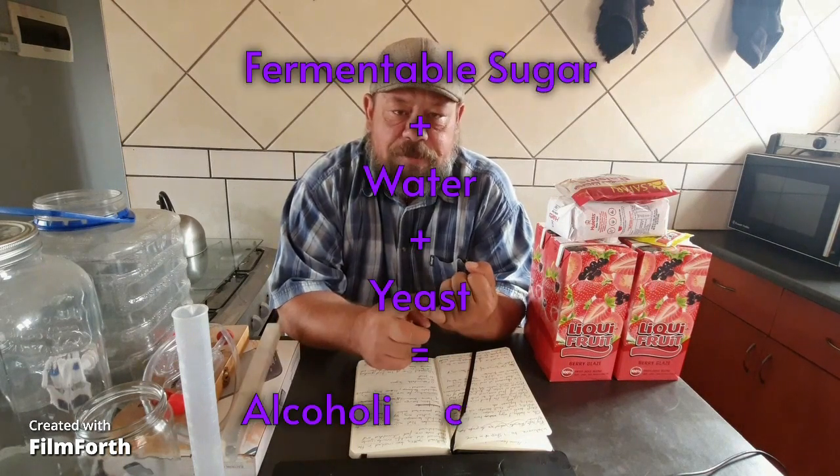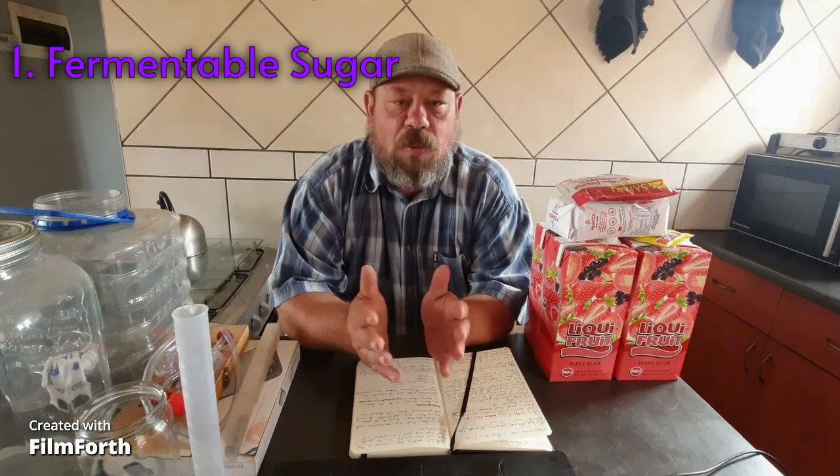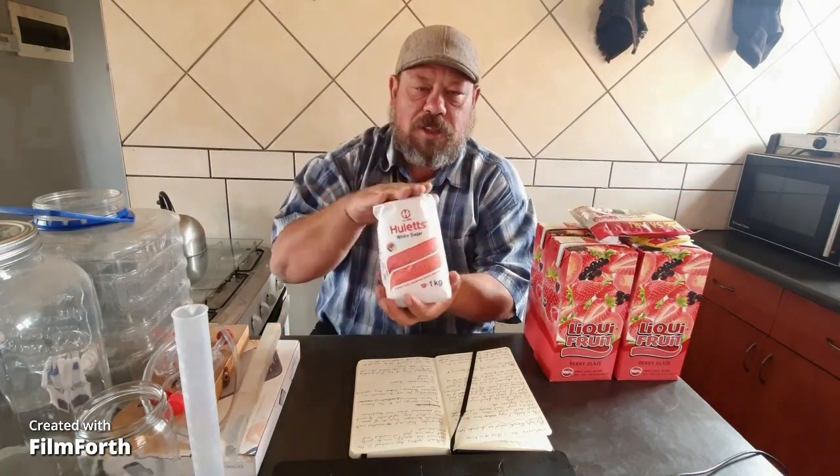This brings us to the basics of home brewing. There are basically three ingredients required to make an alcoholic beverage: sugar, water, and yeast. Those three simple ingredients will allow you to make an alcoholic beverage — fermentable sugar, yeast, and water. Simple as that. One of the first questions I get is: can I make alcohol from normal table sugar? The answer is yes, you can, although I'd advise against it unless you are going to distill a neutral base alcohol to use in another product like gin or a liqueur.